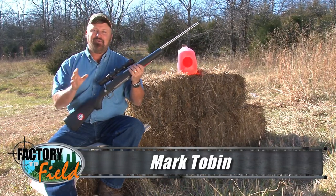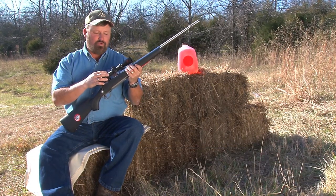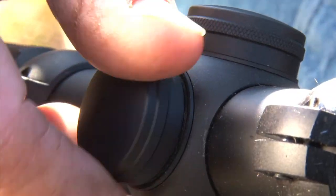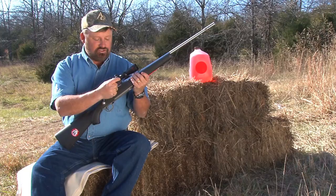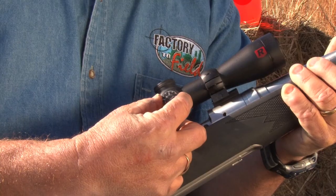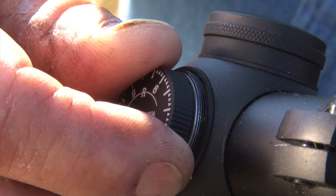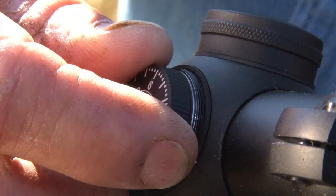I want to take just a moment to go over some of the features this scope has on it. We'll start with the windage and elevation controls. This is called the AccuTrack adjustment. They're covered with metal caps — not plastic — so they're going to last. The adjustments can be made with your fingertips, and as you make your adjustments you can actually feel the knob click, so when you have to change settings or repeat them it's very easy to do.